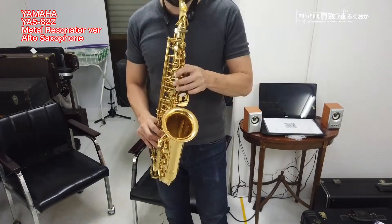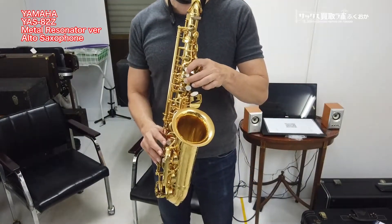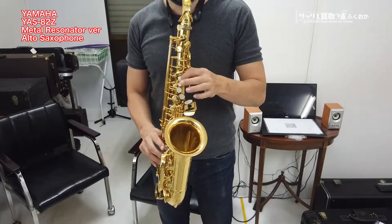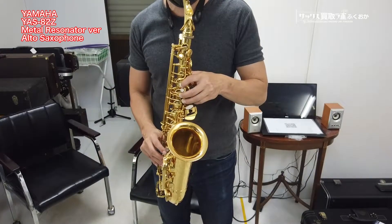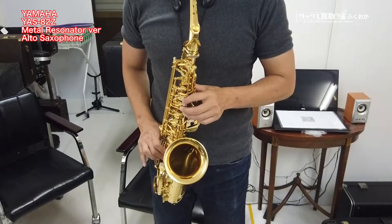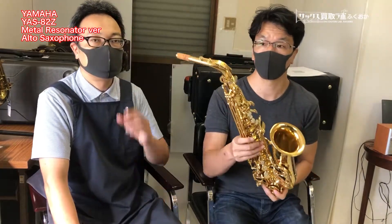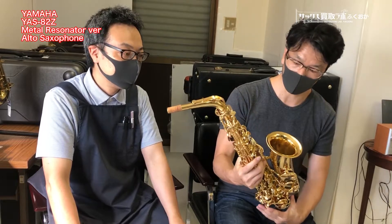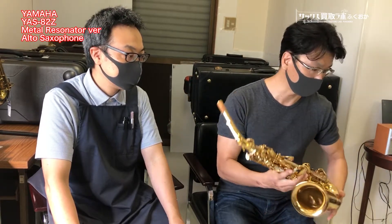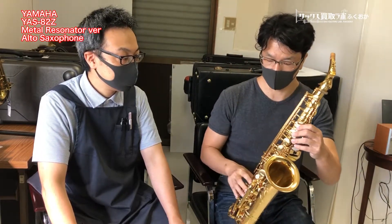これはYAS-82ZのV-1ネックバージョンですね。本当に最近の第2世代の82Zで、レゾネーターがメタルレゾネーターの個体になります。ちゃんと演奏ができるように調整をしてあるという状態です。